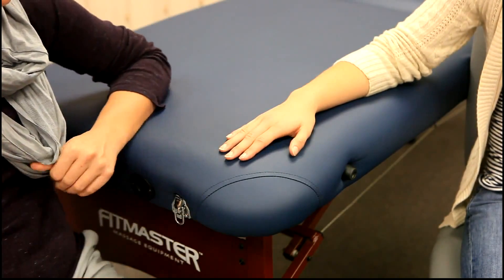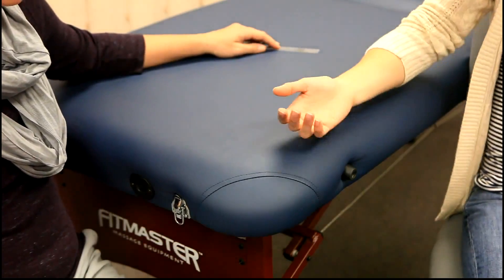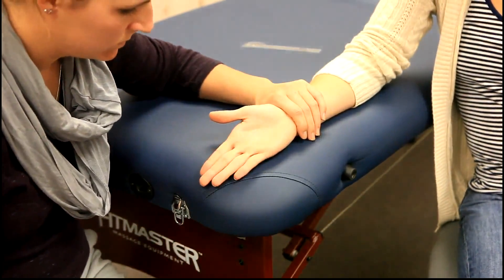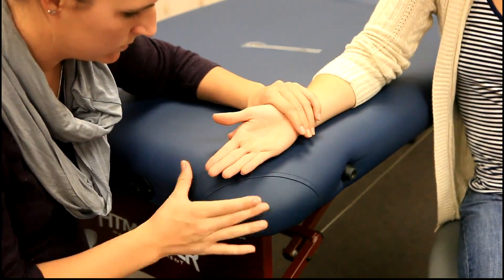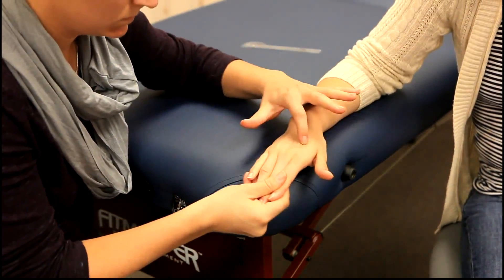For manual muscle testing against gravity, the client will be sitting with the forearm supinated, with wrist in neutral and fingers adducted. The muscles being tested are the dorsal interossei and the abductor digiti minimi.